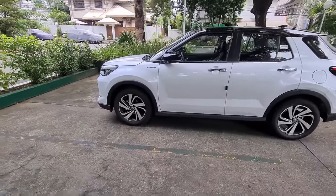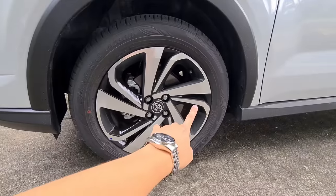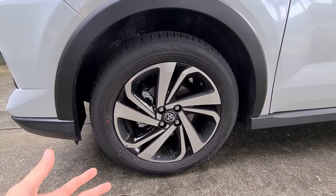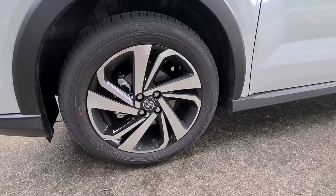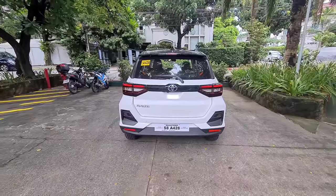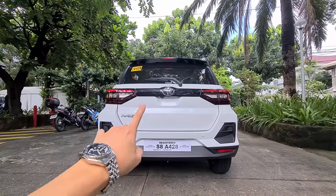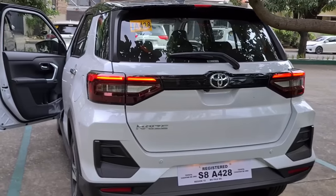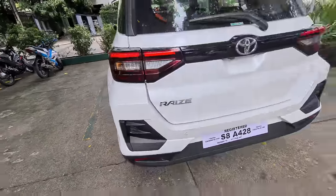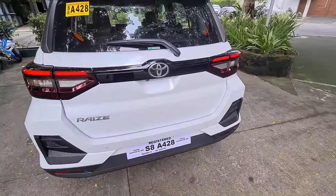Here are the wheels — 17-inch rims with Dunlop tires, specifically the Enasave EC300 economy tires in size 205/60/17. That's another part we'll be upgrading in the future for sure. Moving on to the rear of the car, I think it's a very cleanly executed design — I like how simple it is. The taillights look nice, they're already LED, and I like the design detail here because it adds to the overall rugged look of the car. Same as the front, you get parking sensors at the rear as well.